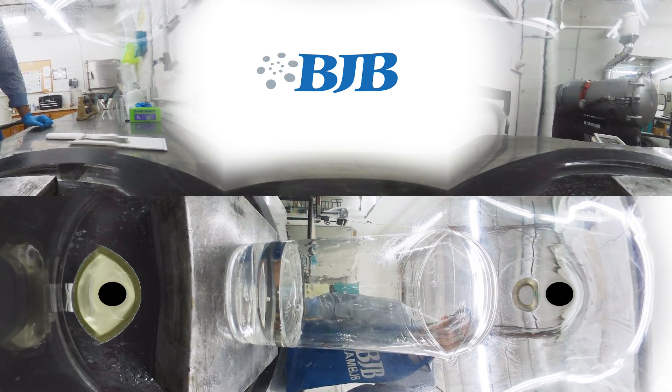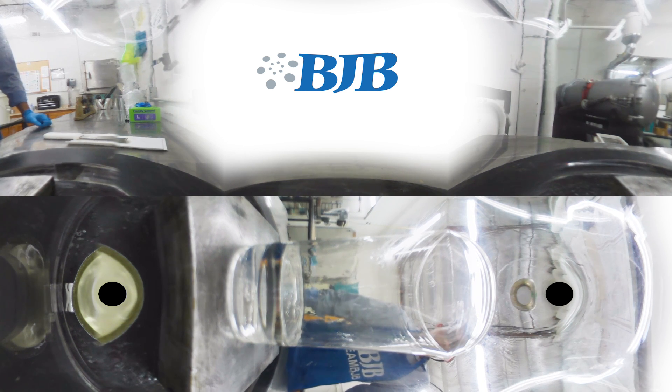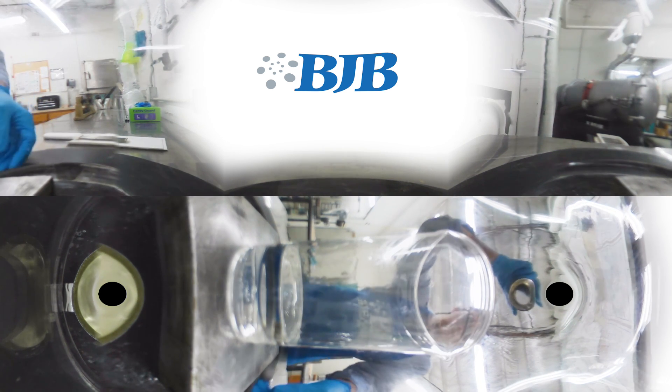I'm going to turn off the pump here. Slowly let the air back in, and you'll see any of those small bubbles you saw magically disappear.